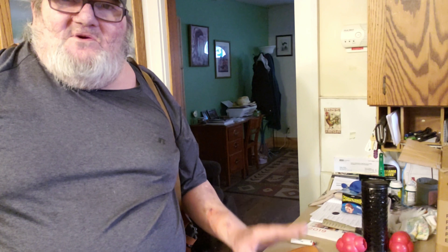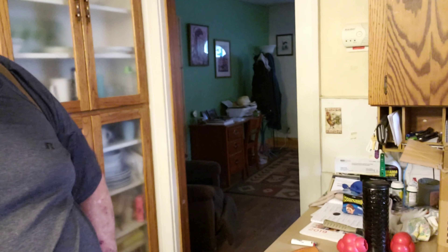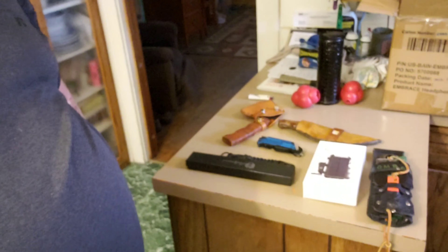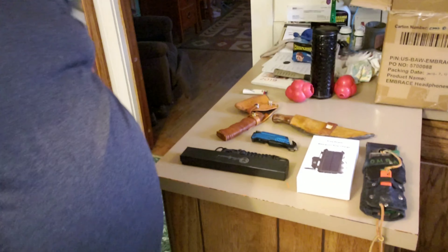I want to show you some of the stuff I have here for the drawing already. I have one more thing, or a couple more things, I'd like to put in there, but we'll try to get what I can. Let me pull the camera a little closer and show you what it is.